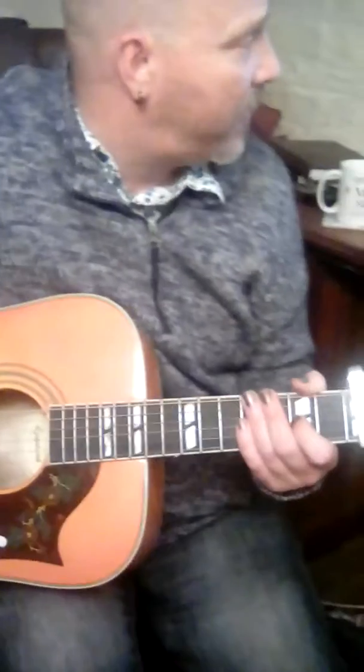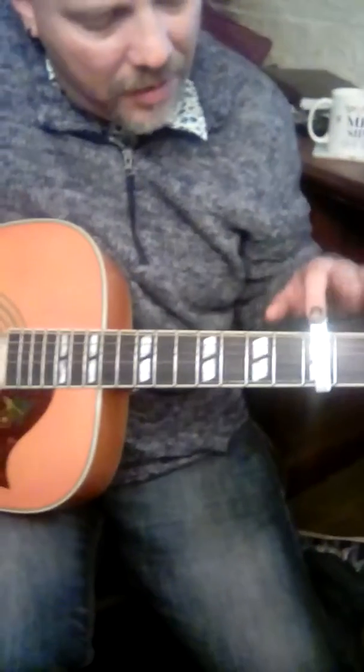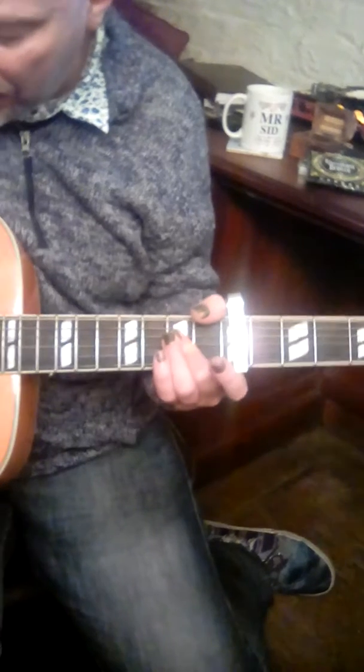This is a tutorial of the James Arthur song 'Say You Won't Let Go,' played on the fifth position so it doesn't get blocked. First is where it belongs, and the chord follows through on the corner, then hit the B string.